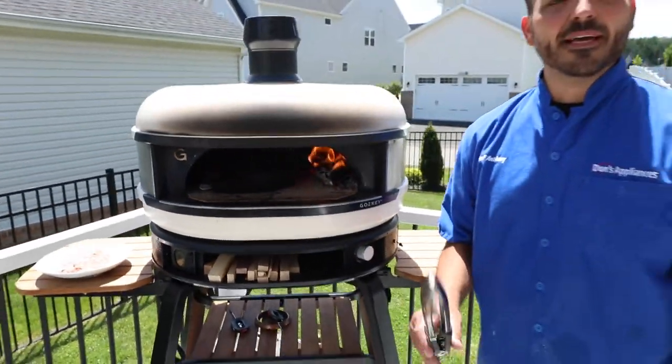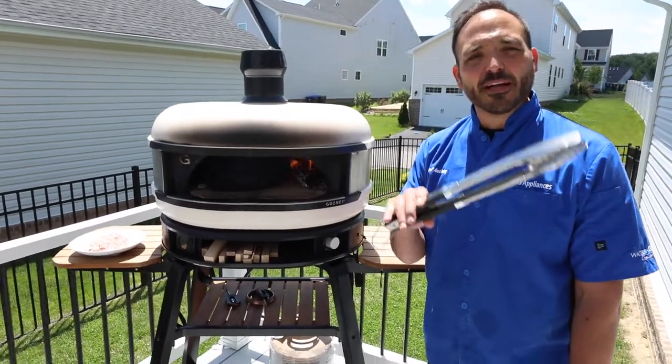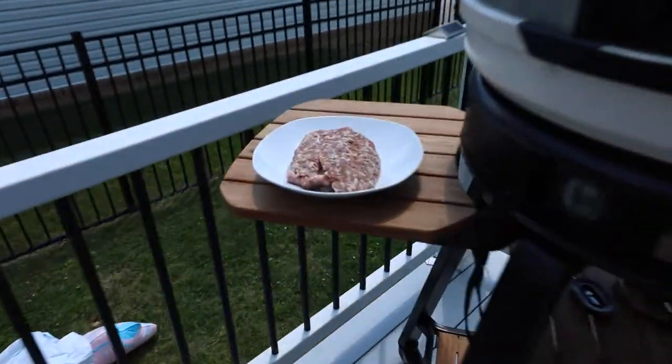We're gonna make a couple brats. I took the brat, I split it down the center, laid it out flat just so we could get a good quality sear on it.